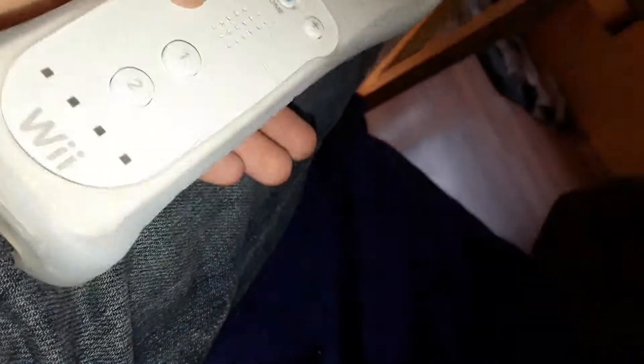I might just press the one button, but my mom could play the Wii if she had it set up. I'm like bored, nothing to do — I could just play a Wii.